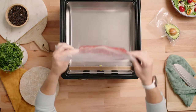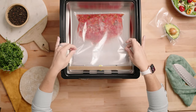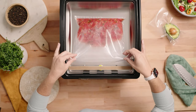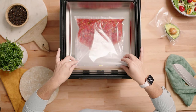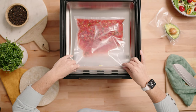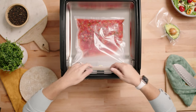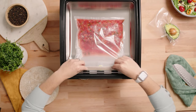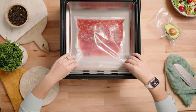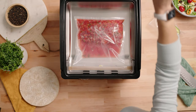Go ahead and lay the bag inside the chamber. As you can see why you wouldn't want your bag to be more than halfway full — the liquid will start to approach the seal bar. We're going to tuck the opening of the bag underneath the black tabs over the seal bar, make sure it's nice and smooth, and then go ahead and close our lid.